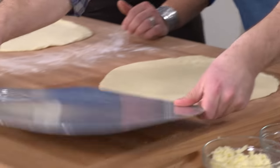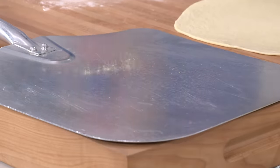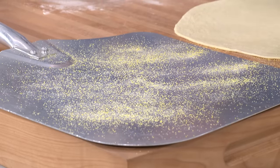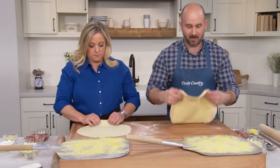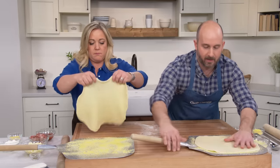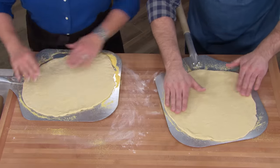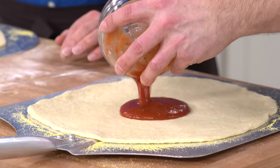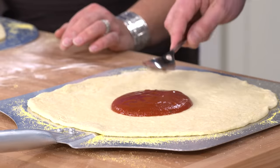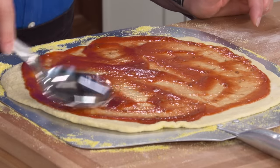Now we're going to bring this sheet of dough onto our pizza peels. Before placing the dough on the peel, dust the peel liberally with cornmeal so the pizza slides off rather than sticks. Then transfer the dough onto the peel. For saucing, we take the full amount of sauce we've made, divide it in half, and spread it with the back of a spoon all the way to the edge.